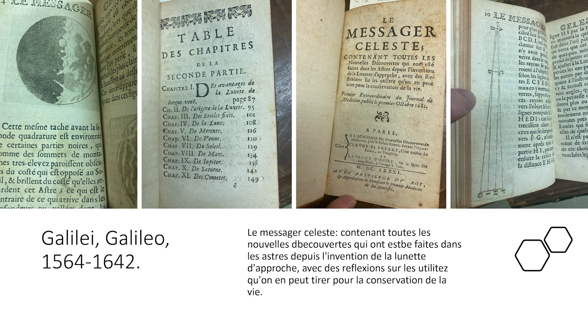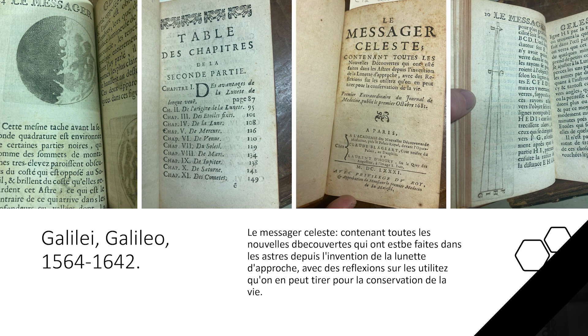I could go on — as you could probably tell — about banned books. There's so much more to say, but I will stop there and see if anyone has any questions.